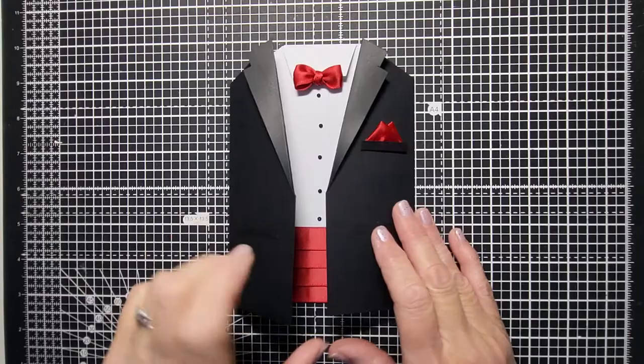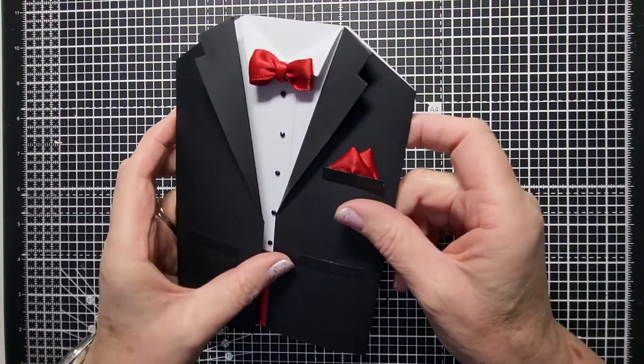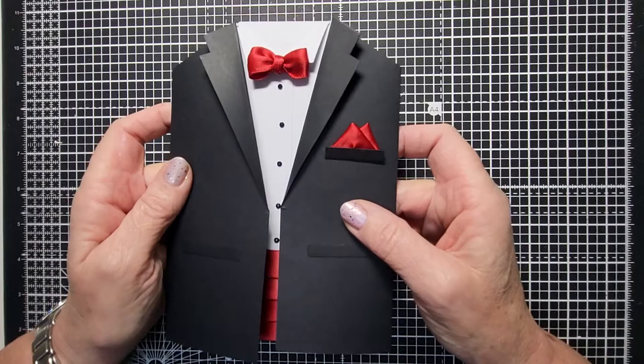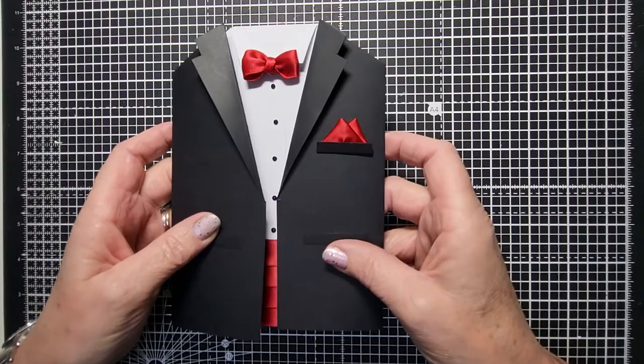Hi everyone and welcome back to my channel. Today I'm going to show you how to make this really cool tuxedo card or tux card. I've designed it so that it's shaped at the top. It's really good for weddings, grooms cards, best man, Father's Day, and someone special in your life. It's a seven by five inch gatefold card.